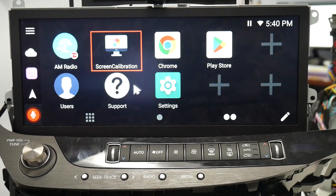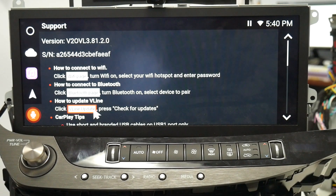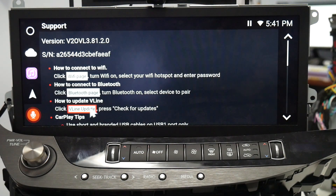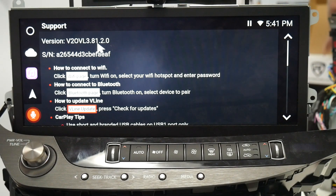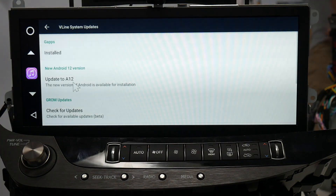Go to the support application and make sure that your VLine software is fully up to date. That means you've connected to Wi-Fi and gone through how to update your VLine. Do the first option to make sure you're at least on version V20, VL3.81.0.0. As long as you're on version 81 and you have your serial entered, then you would update to Android 12.